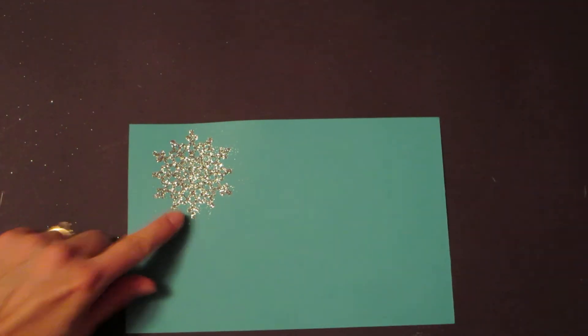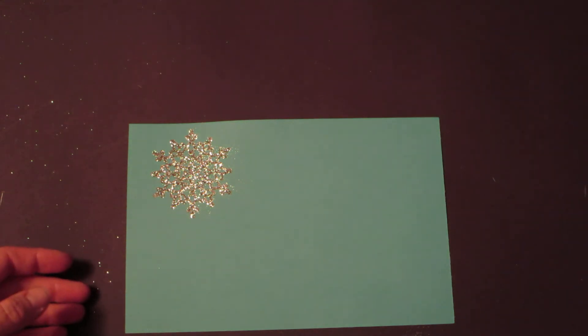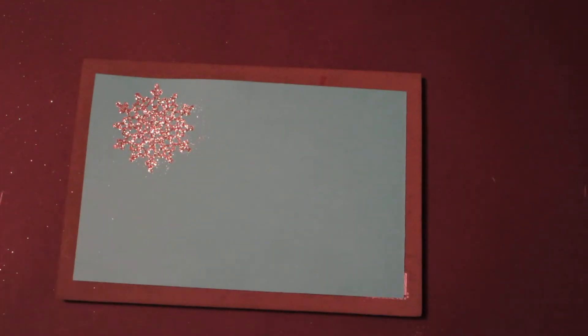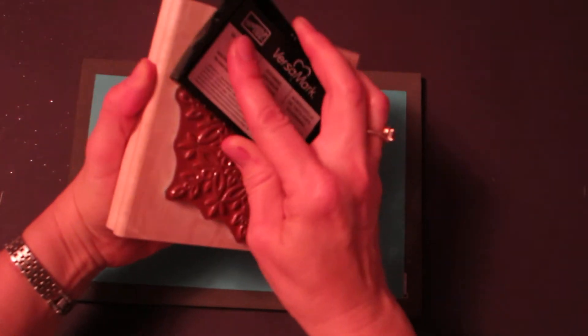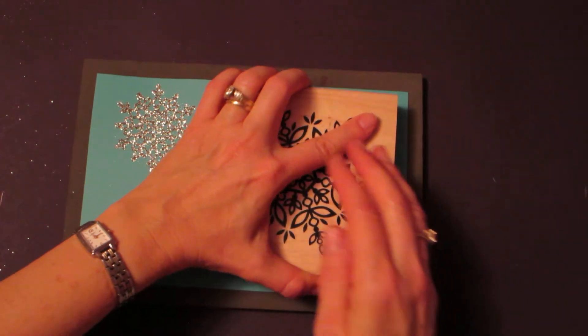To begin, we're going to use some Bermuda Bay cardstock. I've already stamped one snowflake — the next to the smallest stamp — and now I'm going to stamp the largest one. I'm stamping on the foam pad, which is actually the paper piercing pad. It helps the rubber stamp make full contact with the cardstock for a nicer inked image. We're going to ink in Versamark and stamp.